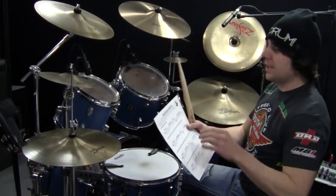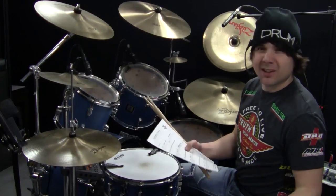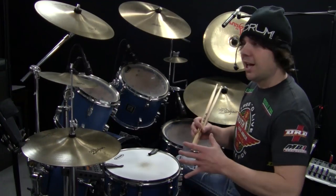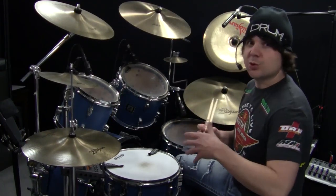For this lesson you'll need the sheet music, Easy Ostinato Cheating, and you can get that at the link below. The concept of this lesson is taking a beat that you're already comfortable with and moving the ostinato a little bit to create a completely new sounding beat.